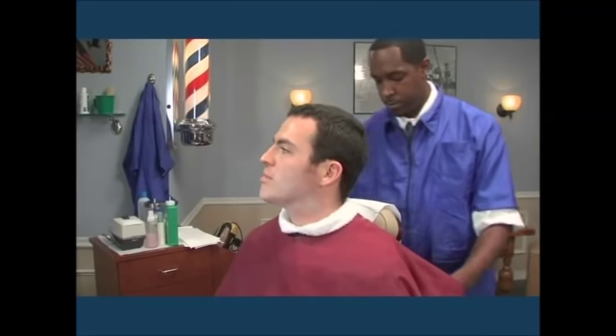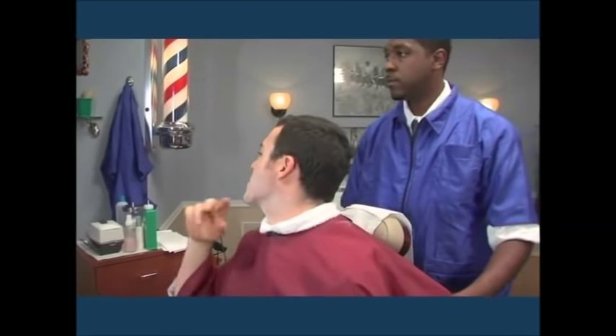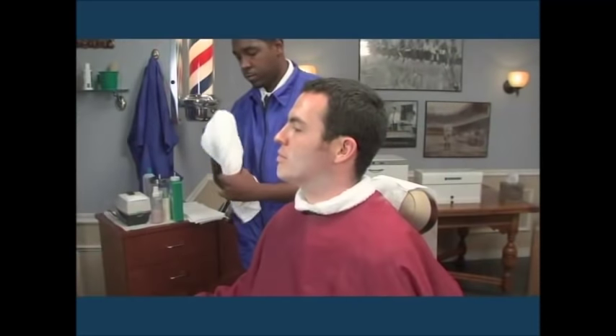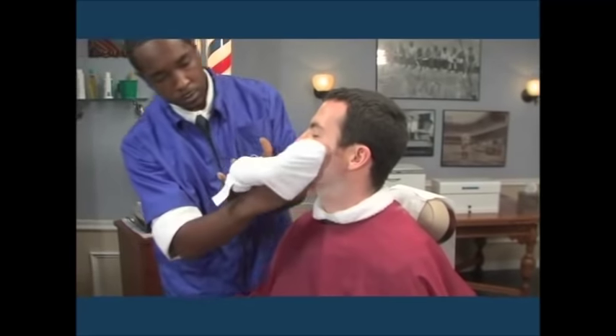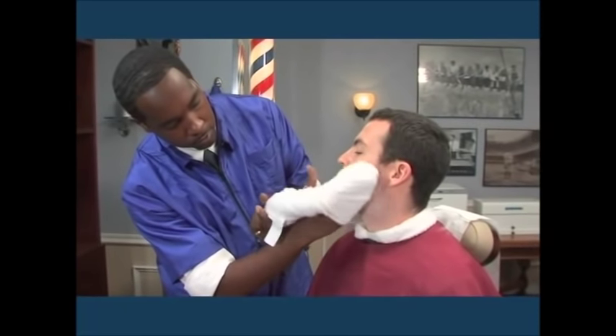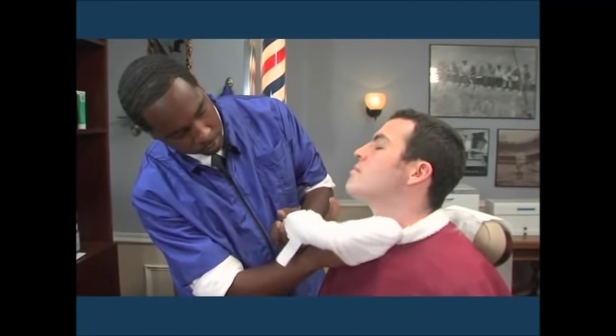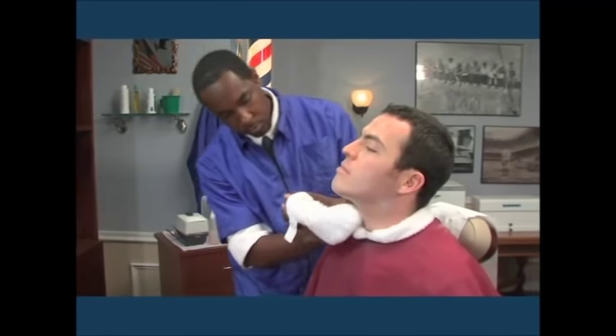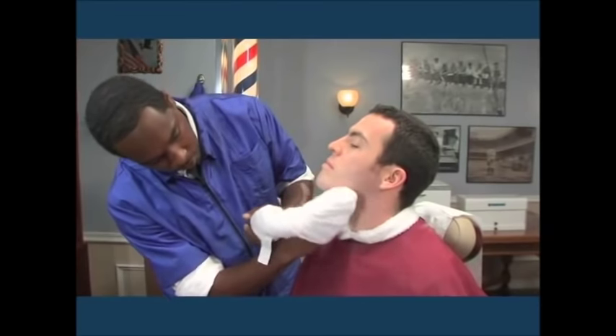Perform the neck shave if requested. Comb the hair neatly as desired. Wipe off loose hair, lather, or powder from the client's face and clothing. Proceed with the mustache trim if not performed before the shave service.